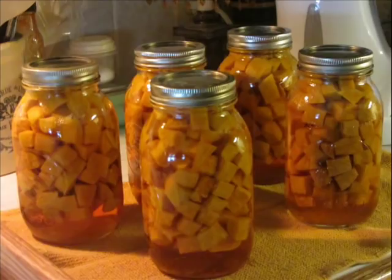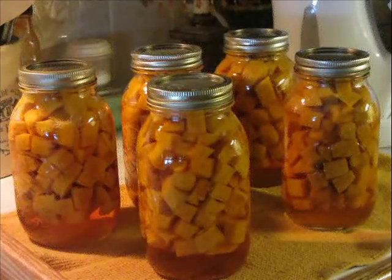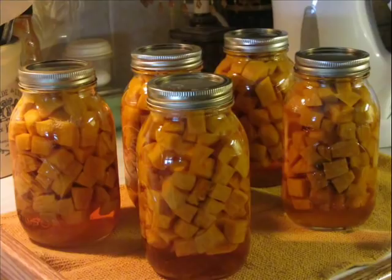At the end of the canning time — 90 minutes for quarts — I turned the heat off and waited for the gauge to return to zero before taking off the lid. With new canners, it's almost impossible to take the lid off early because of the locking mechanism. But even if yours doesn't have one, wait for the gauge to get all the way to zero. Take the lid off very carefully because there's still a tremendous amount of steam inside. Use oven mitts and open it away from your face so the steam vents out away from you.